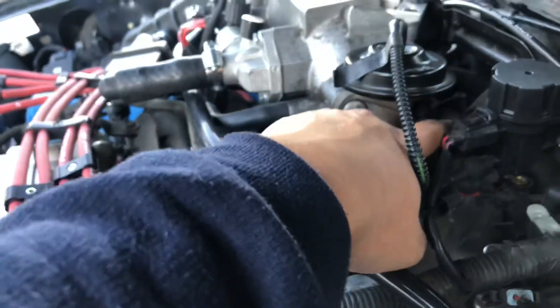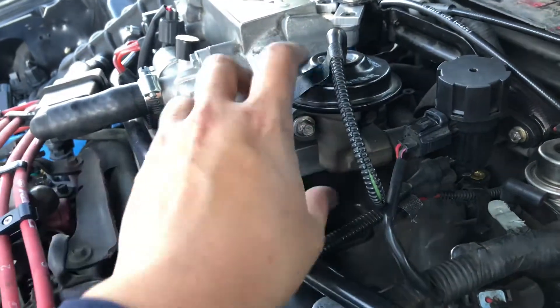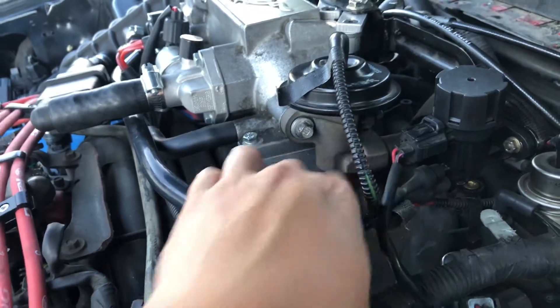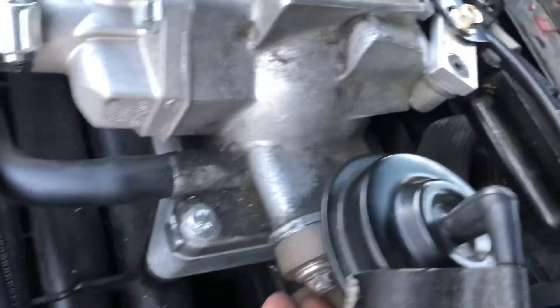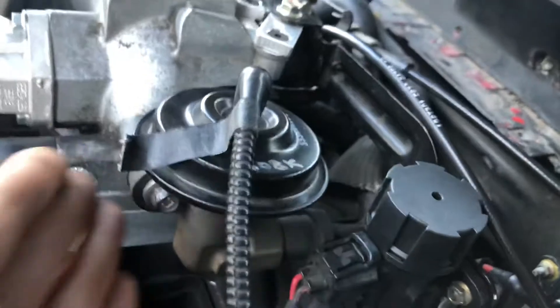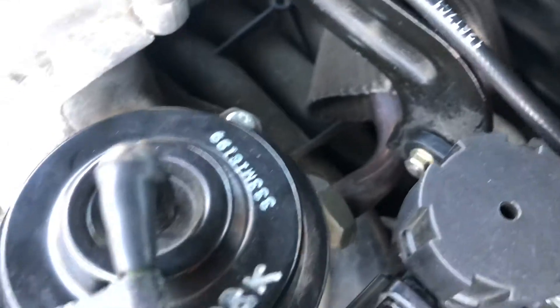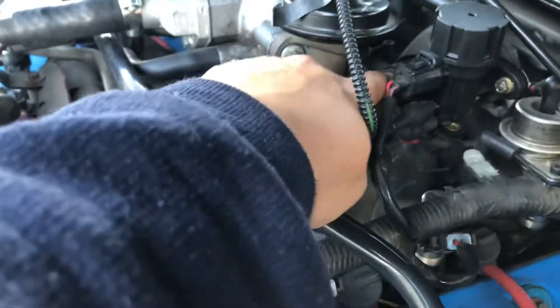I loosen both of these so you have some play, then I got this bolt in and kind of forcefully lifted it up and shoved the shorter bolt in here. All you need to make sure is there's no gap — there's a gasket in here and it all needs to be pushed in. Don't get it too tight, because I learned my lesson: tightening it too much actually cracked the body of the EGR valve.